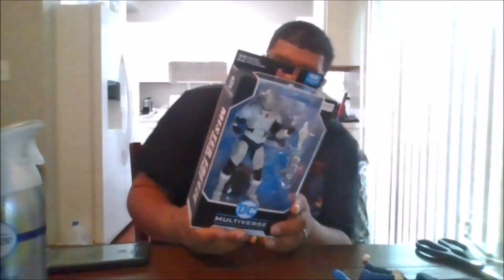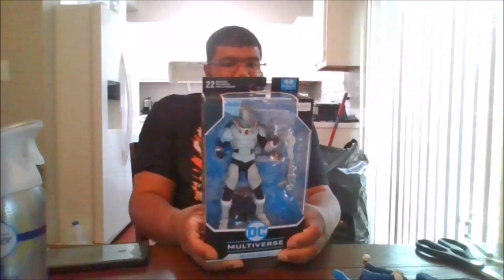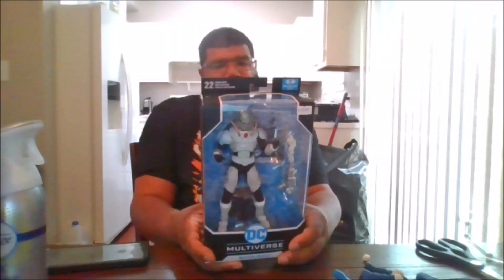Hello, this is MKFan49 with another YouTube review, reviewing Mr. Freeze, also known as Victor Fries.